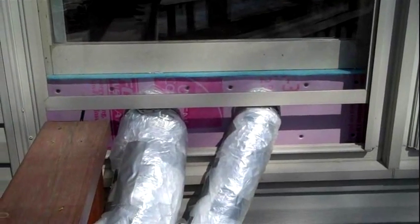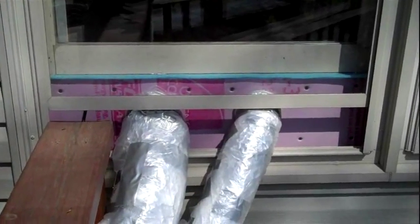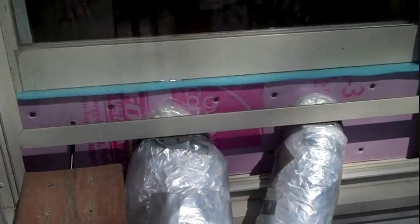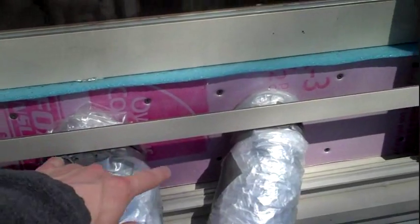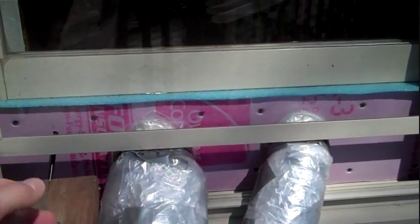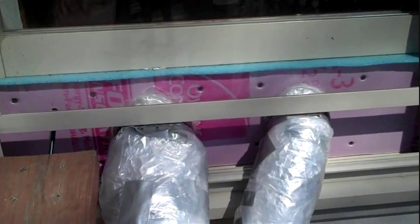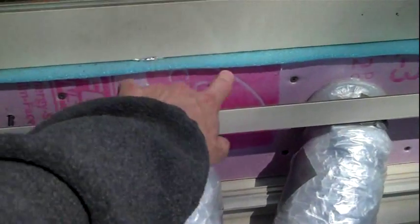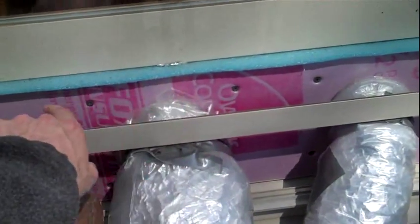Here's the bracket I built for the unit to go in and out of the window. You can see the tubes going from the collector to the house. All this bracket actually is, is a piece of wood with a rigid foam insulation backing — the same kind of insulation used in the collector unit — and then I just have the window set down right on top of that with another piece of insulation to provide a slightly better seal.